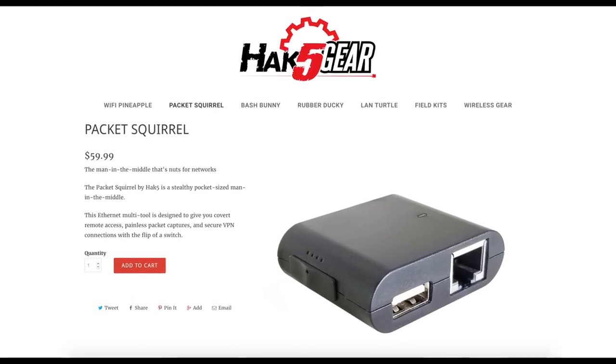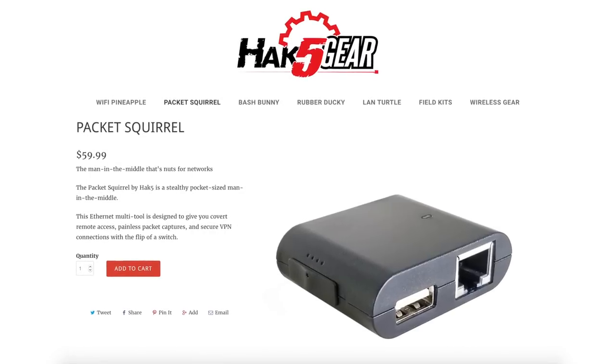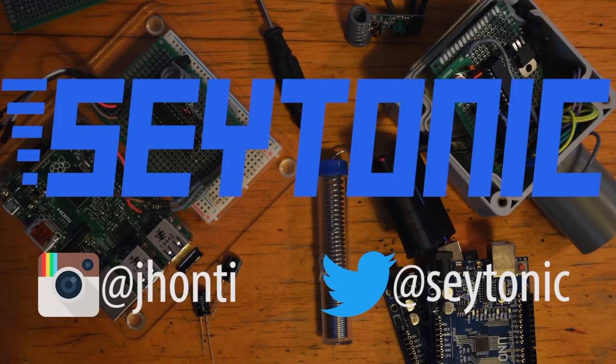The Packet Squirrel costs roughly $60. Links to the Hack5 website are in the description. So what do you think of this furry mammal? Do let me know down in the comments — perhaps suggest some ideas for future projects with it.